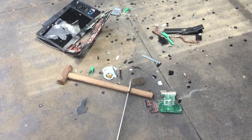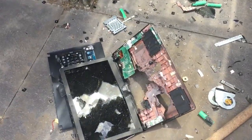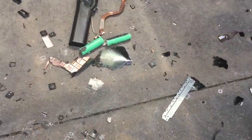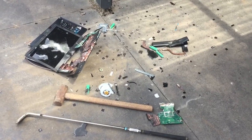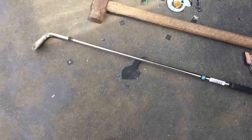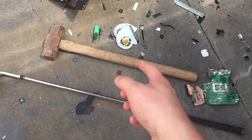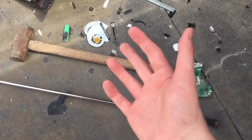If you have successfully followed all these steps your laptop should now look something like this. So that's how you successfully destroy your laptop. You don't even need a golf club — it's very optional. A hammer is what you really need the most. But if you don't have either of these, just use your feet.